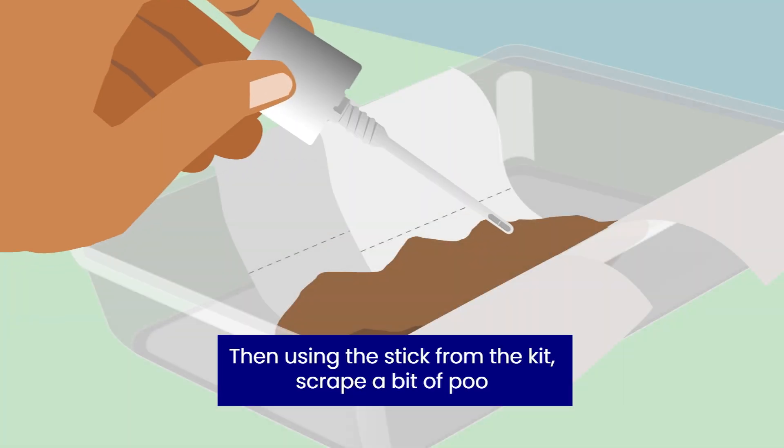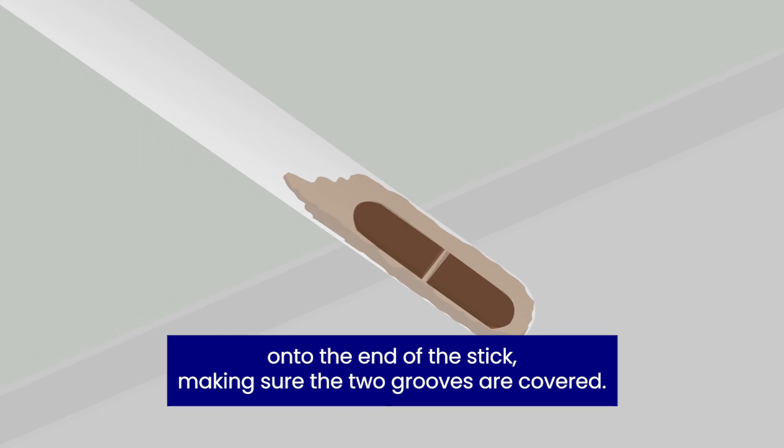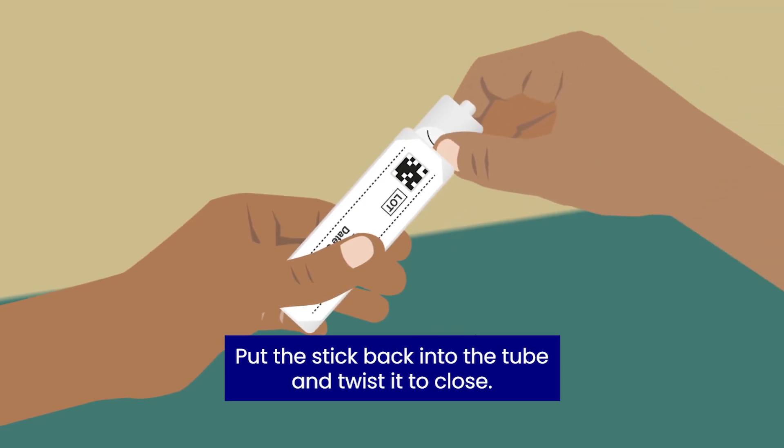Then, using the stick from the kit, scrape a bit of poo onto the end of the stick, making sure the two grooves are covered. Put the stick back into the tube and twist it to close.